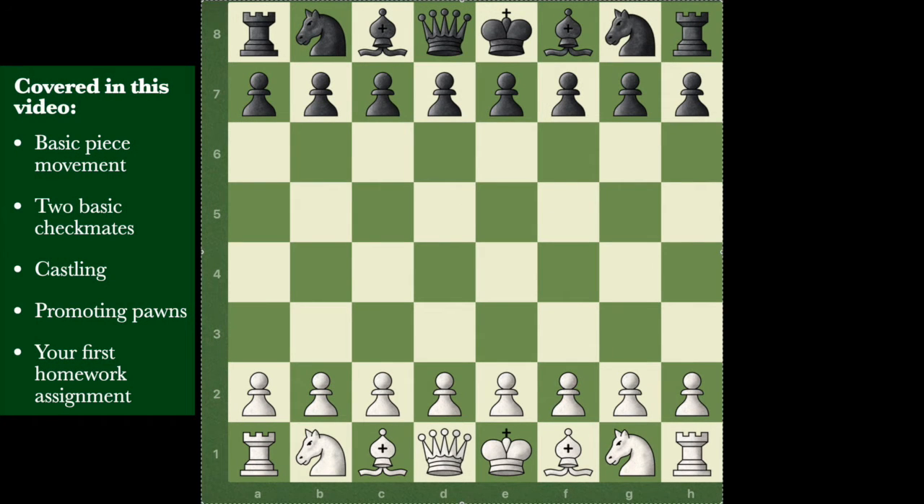The goals of this very first video: first, I assume you don't know how the pieces move, so we're going to spend some time with each piece, getting to know how they move, how they capture, and what they do. Second, I'm going to teach you about the concept of checkmating - just two incredibly standard beginner checkmates so you get the gist. Third, I'm going to leave you with a homework assignment - play a couple of games with one key thing in mind, which I'll tell you at the end of the video. Then you can come back for video two.